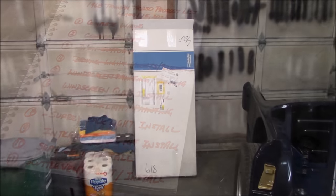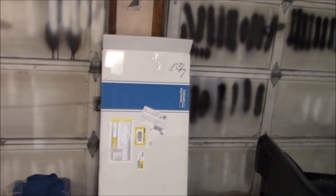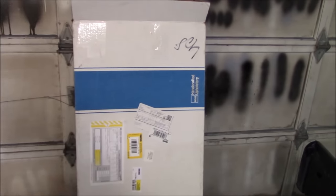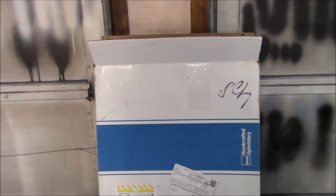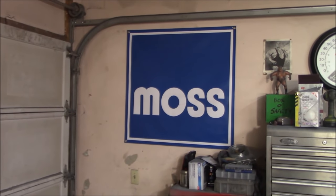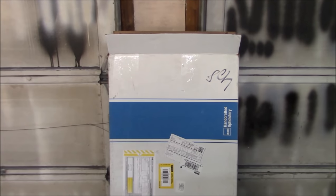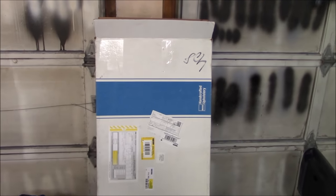Before we go any further in this video, I just want to recognize Moss Motors as a partner and sponsor of this channel. They've provided me with the deluxe interior panel kit in black with white piping for my TR-250 project. Thanks to Moss for partnering and sponsoring the channel — we'll get around to unboxing that and talking about part numbers in a little bit.